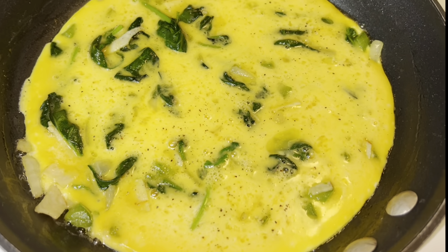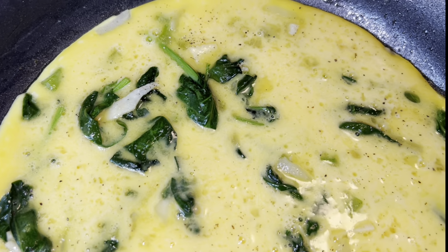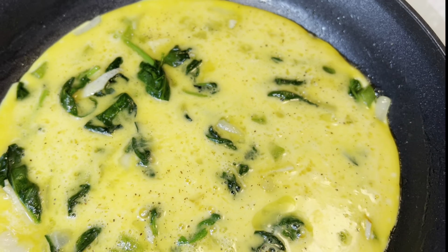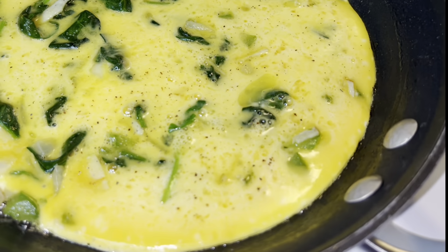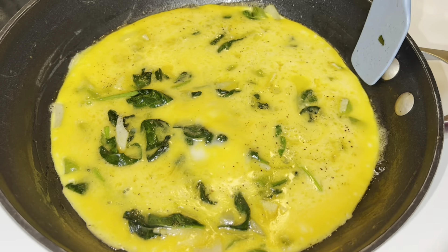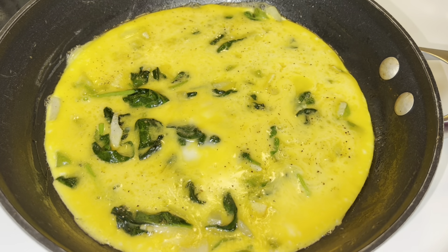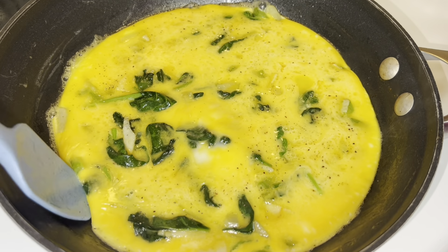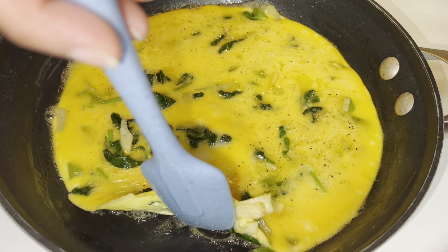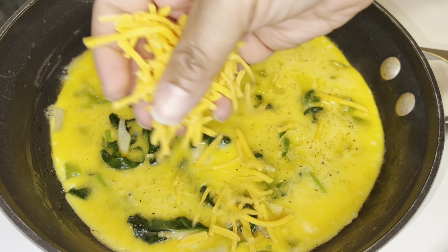I'm gonna allow the omelet to cook for about two to three minutes. You want to cook it long enough to allow your eggs to set on the surface, but you still want the eggs to be kind of runny on the top. You'll know the eggs are set when you can take a spatula and run it around the surface of the pan.